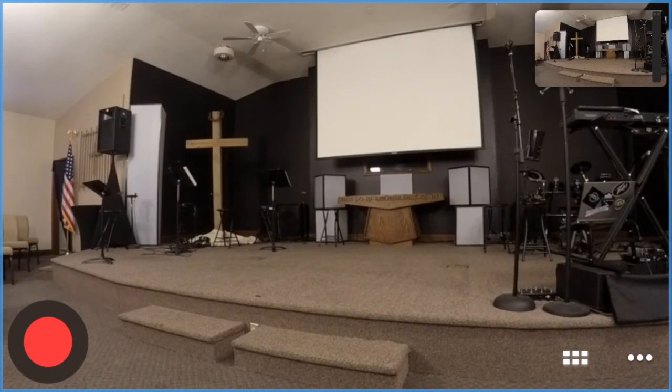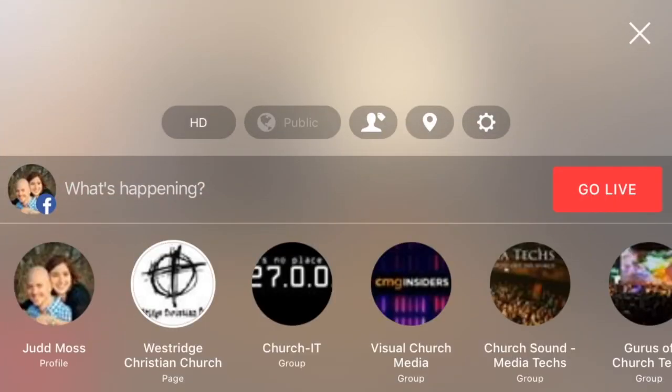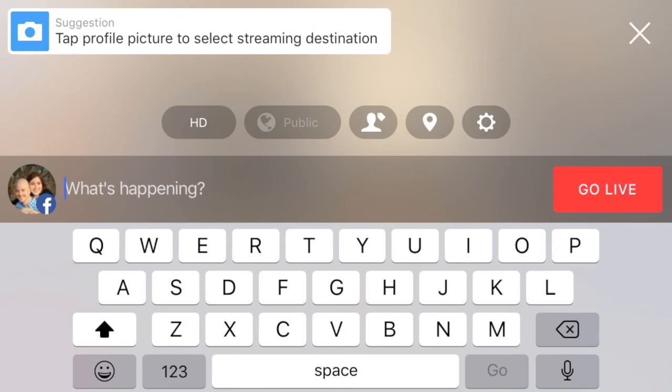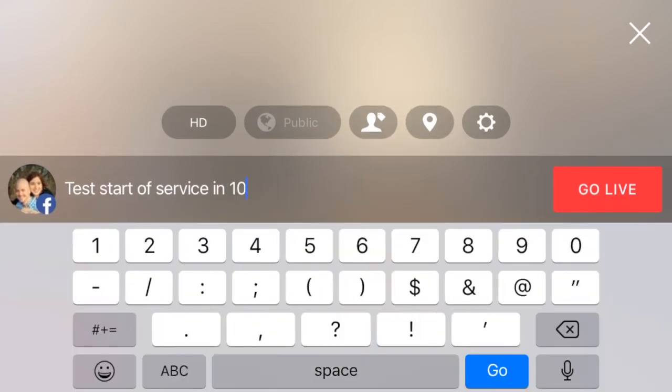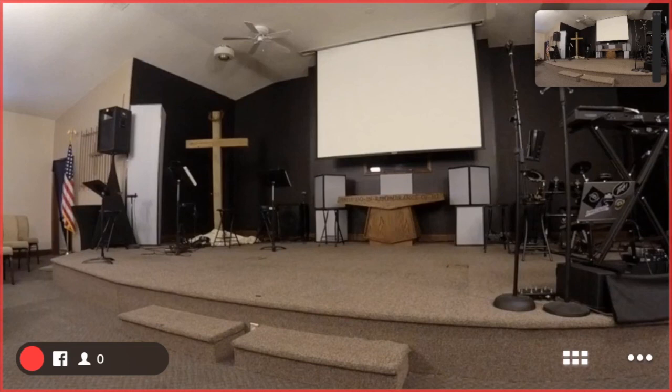When ready to record on Facebook Live, hit the red button at the bottom left. All the options will pop up — select Facebook Live. All the pages you're associated with will come up. Select Westridge Christian Church — it will have a white ring around it. If it's on your personal one, it will go to your personal page, so make sure Westridge Christian Church is selected. Type in when service will start, then hit Go Live. You'll see the record button swirling as it connects, and once connected you'll see that you are streaming live on Facebook.